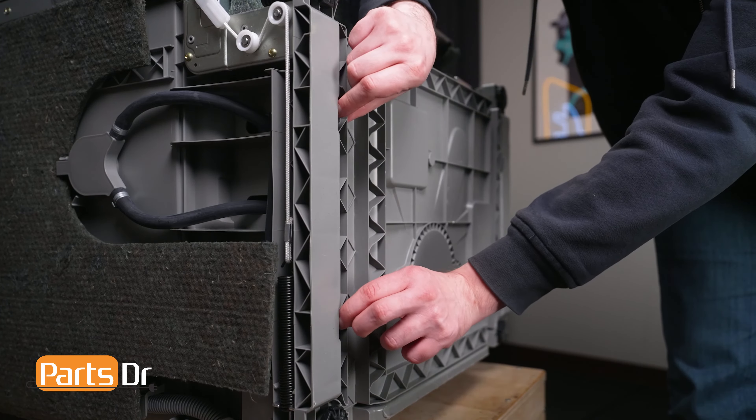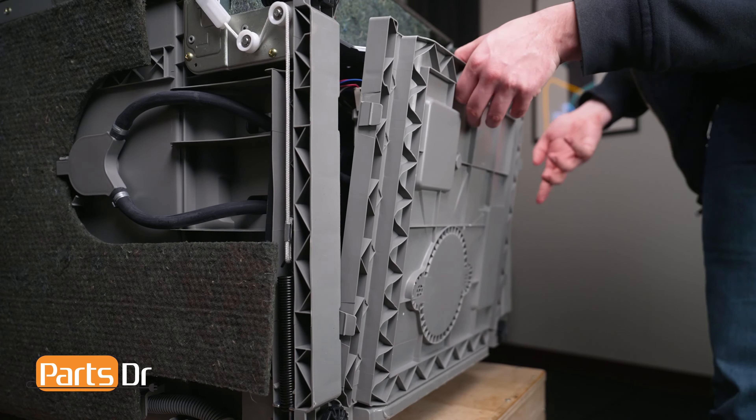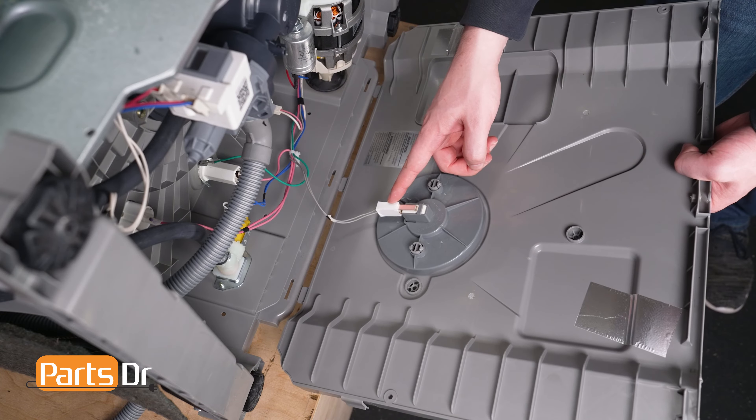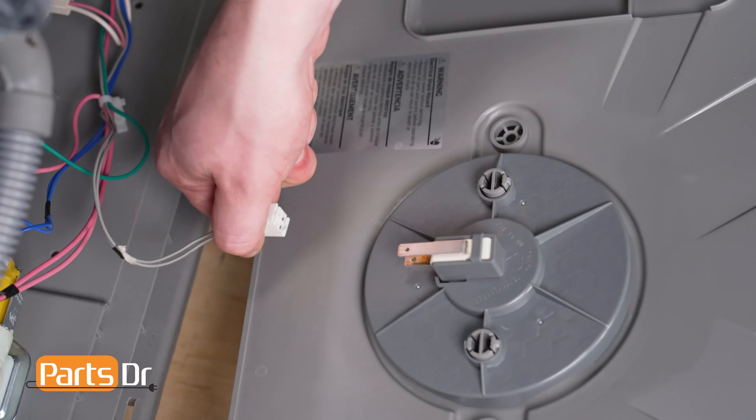Carefully pull the cover away from the dishwasher as it is still connected by an electrical connector. Next, gently but firmly pull on the wire to disconnect the leakage sensor microswitch.